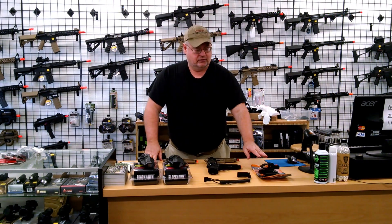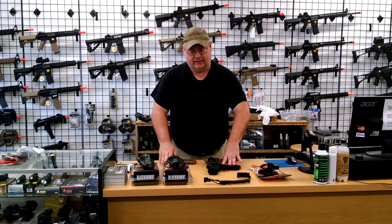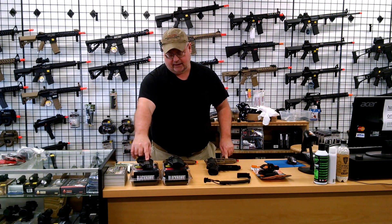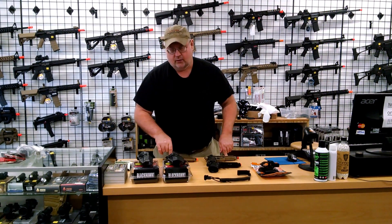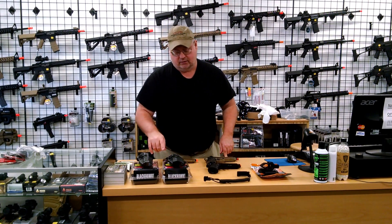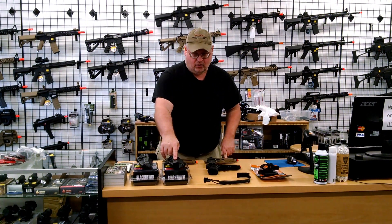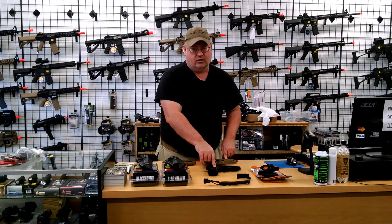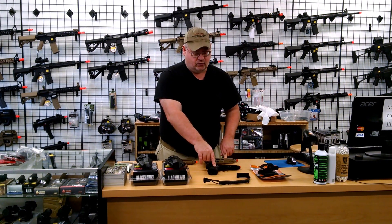Just going back in review: the Cytec works with all three of these. The Beretta Blackhawk holster will work with the M9 with no rails. And then the PX4 holster will, obviously, work with PX4s, but it'll also work with the Elite Force M9.